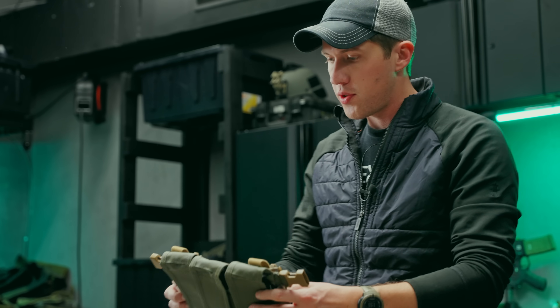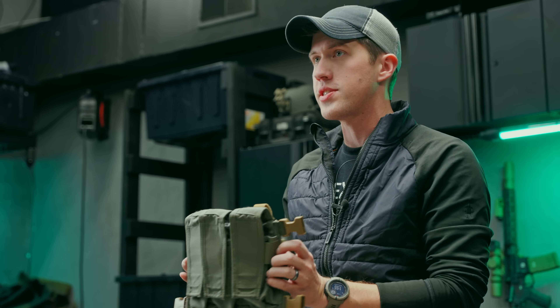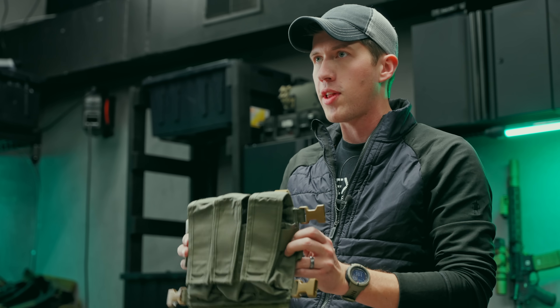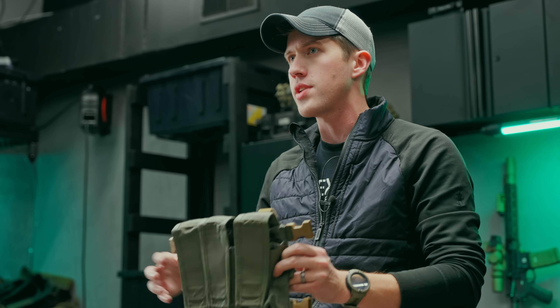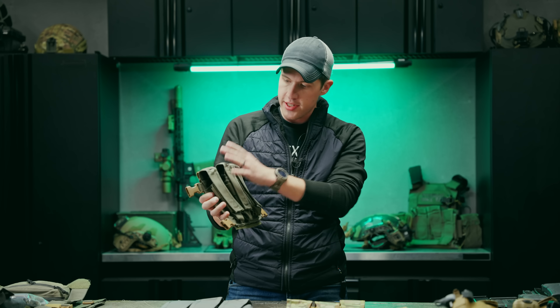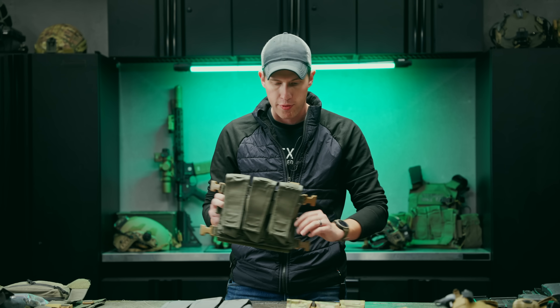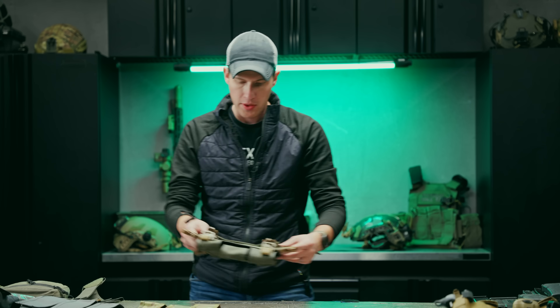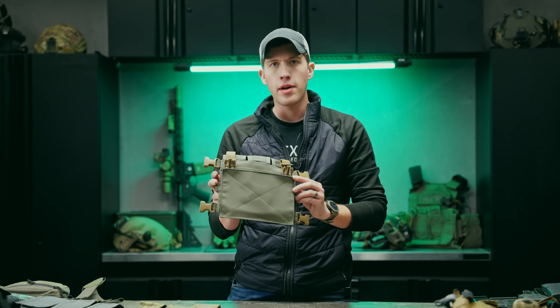There are a couple of things we've done to bring this product into the modern era. The inspiration behind this is definitely the Cry AVS front flap placard, but that one is really only designed for steel magazines and only one magazine. This takes some of that same design inspiration but allows you to carry much more.